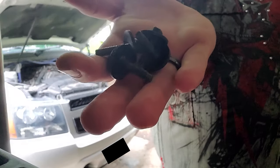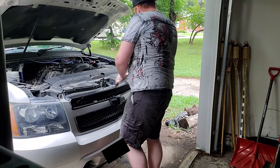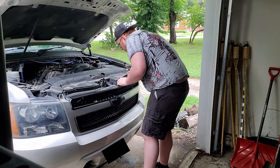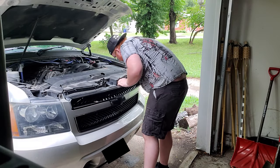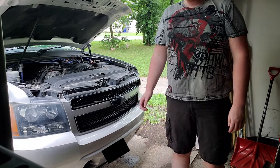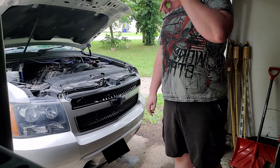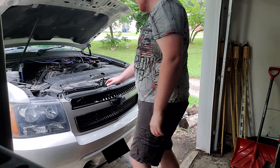Okay, got the four screws. Let's see how this goes. I barely put any pressure on that — that's awesome! It actually does pop out that way.